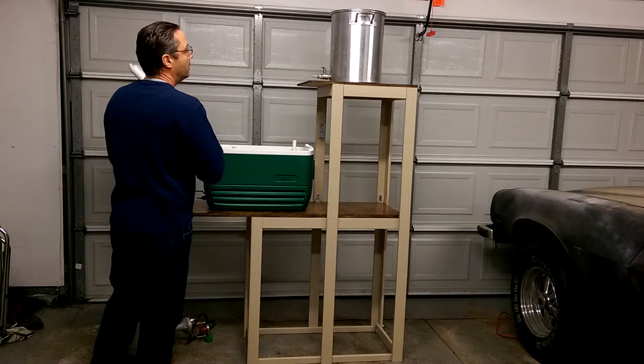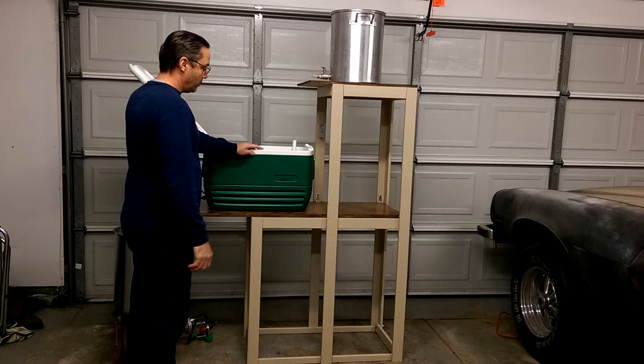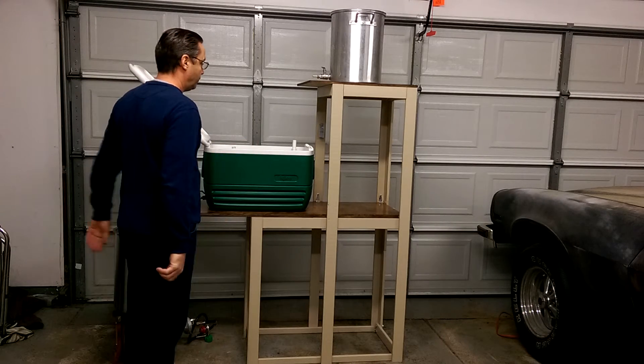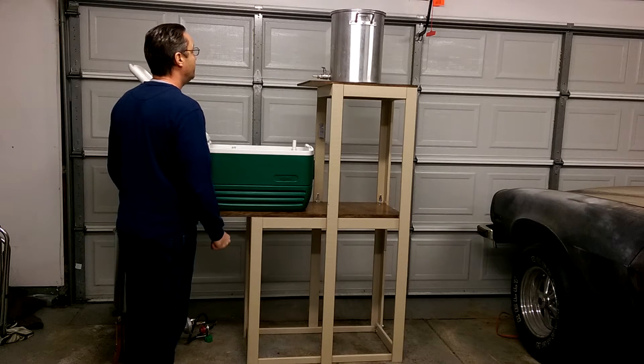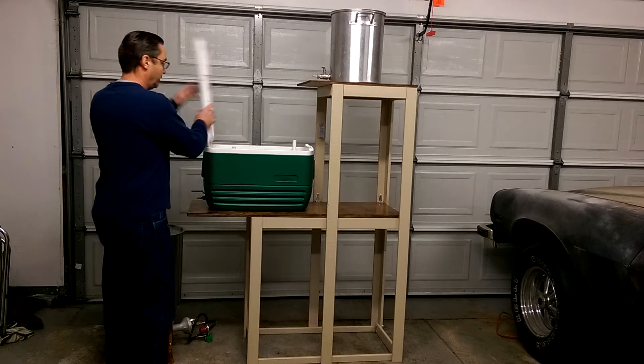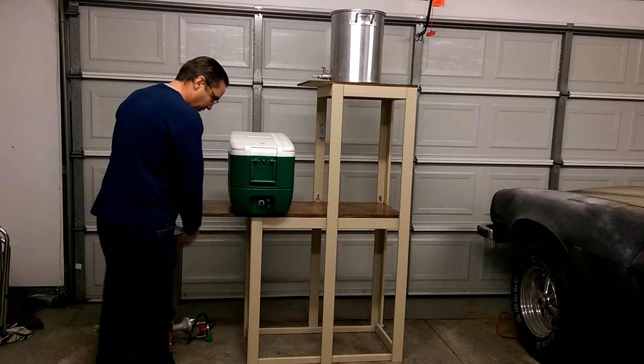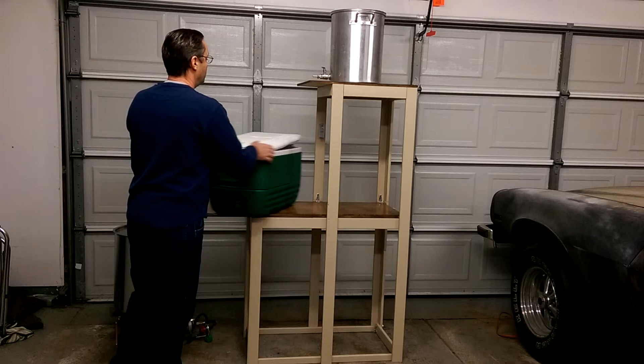I can set my beer down there. It works pretty well — it's quite sturdy. I've actually been sitting on that shelf, so I know it's sturdy enough. And if I want to, I can set the mash tun this way and bring the boil kettle out here. Either way it works fine.